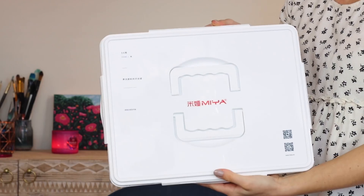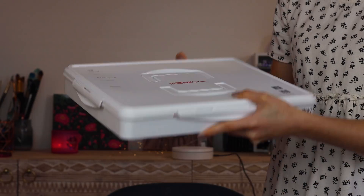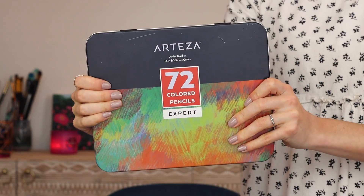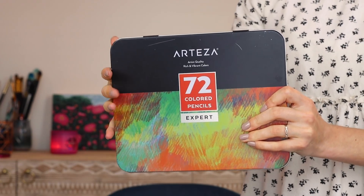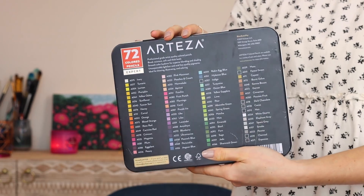I should show you the supplies I plan on using. See this massive baby right here? This is my jelly gouache set — probably shouldn't be tilting it like that, but I already did. I also decided it would be really fun to use my Arteza colored pencils. It's been a hot minute since I've used these, but they are amazing pencils.